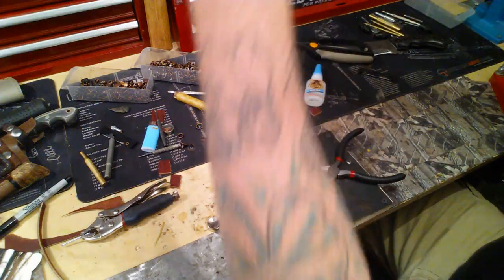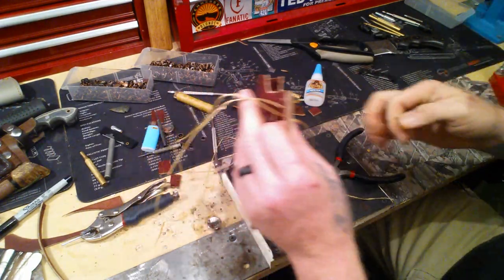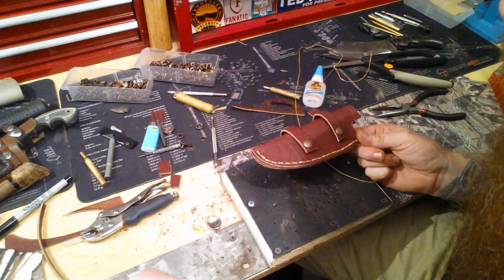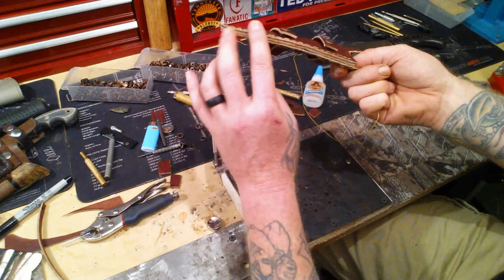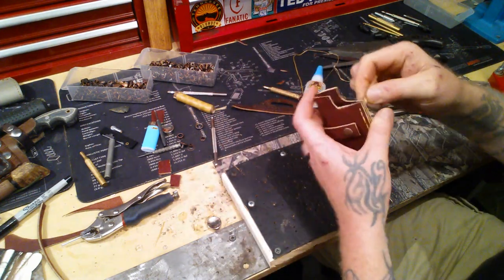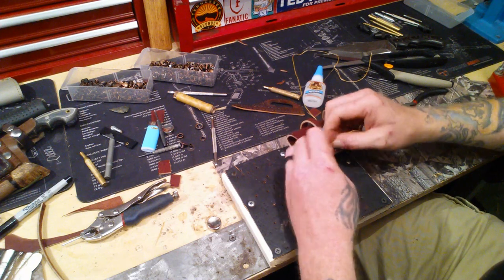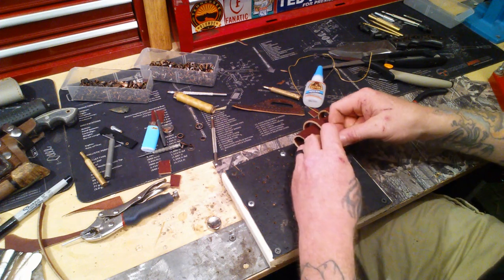I've got it started — you see how I'm doing it? I go all the way down to the end, then turn around and come all the way back. I've reached the end — it's three layers and I got the backside done. Now I've got to tie this off and then start working on the rivets. I've got to do a couple more rivets, some sanding, and then some branding.